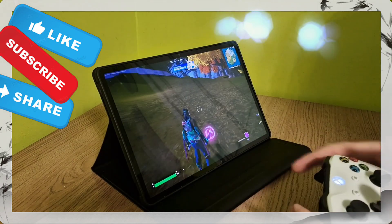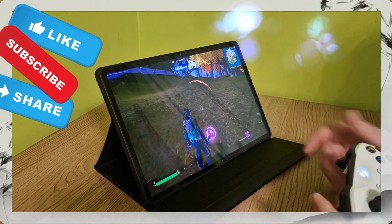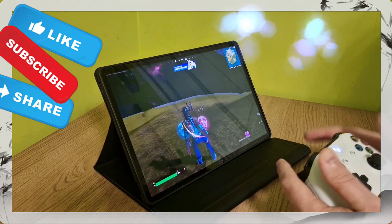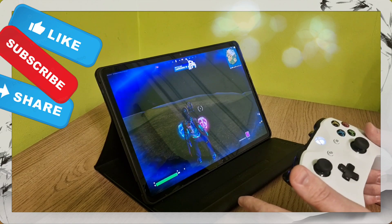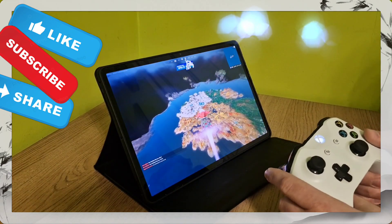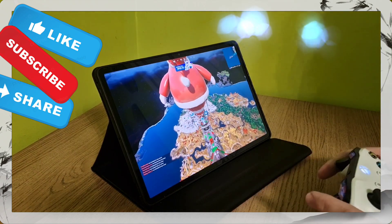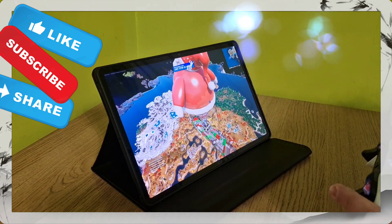There you go — you've got your HUD display the right way around, which is much better when you're playing with a controller. That's the fix! If you like the video, don't forget to hit subscribe, and drop a comment letting me know if it fixed your problem — or if it didn't, comment that too. Thanks for watching, bye!